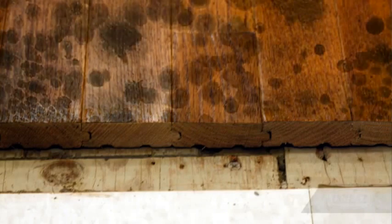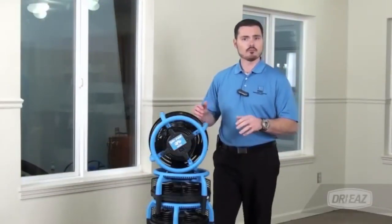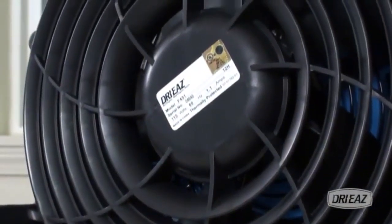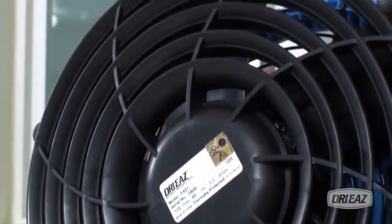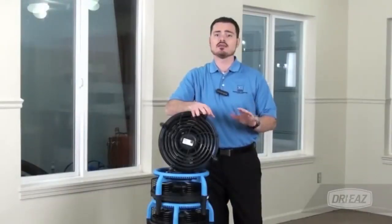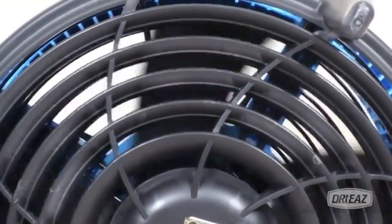The Drye Pod is uniquely designed to deliver air flow along surfaces. Its purpose-designed outlet grill acts as a diffuser, directing air down and out in a 360 degree pattern across the floor. This design ensures a consistent and even flow of air, eliminating slow drying spots that can lead to problems.